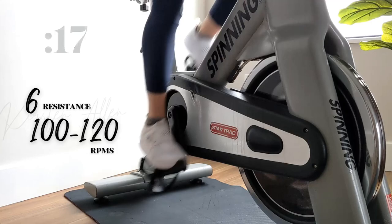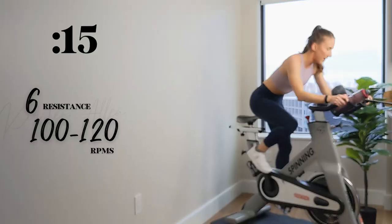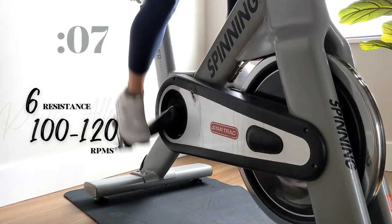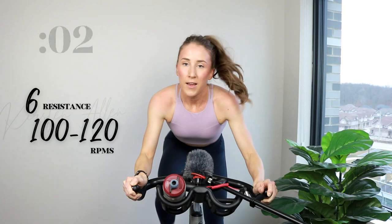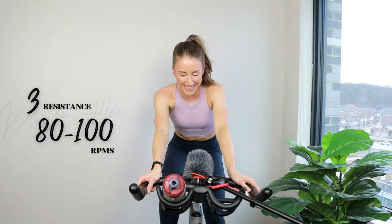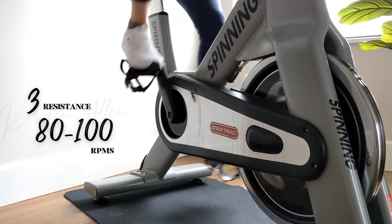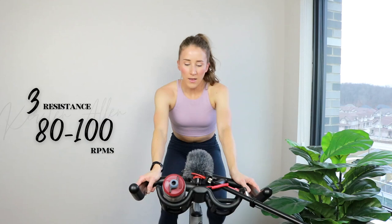Push that butt back. You're motoring — first rep, halfway. Keep going strong. Show me three, two, one. Tap back to that three — work to rest. 15 — level five sprint, in the saddle in three, two, one. Come on!